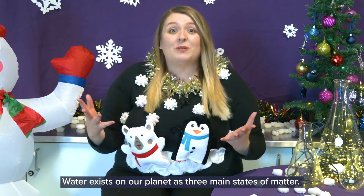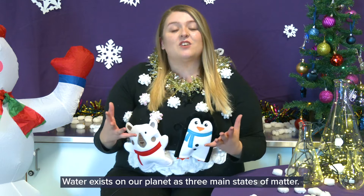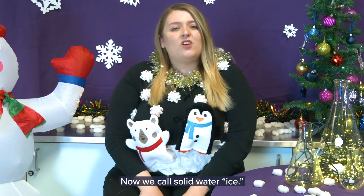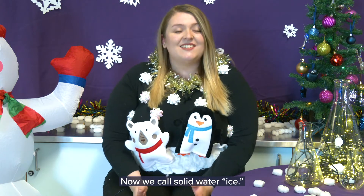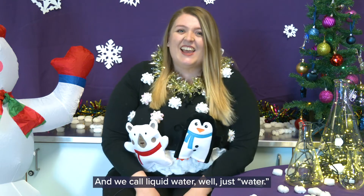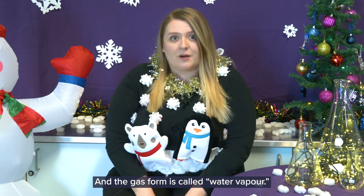Water exists on our planet in three main states of matter: solid, liquid, and gas. We call solid water ice, and we call liquid water well just water, and the gas form is called water vapour.